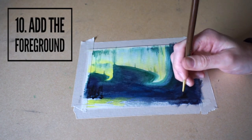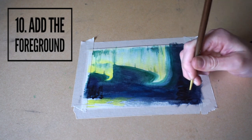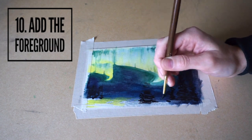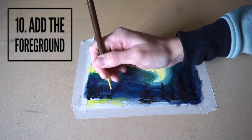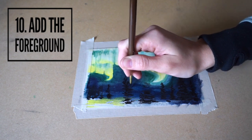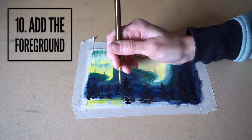The next step is adding the foreground. I used a high concentration of black paint and painted some silhouettes of trees. The trees in the distance are going to be smaller, and the trees closer up are going to be taller and bigger. This is what gives the painting some depth.